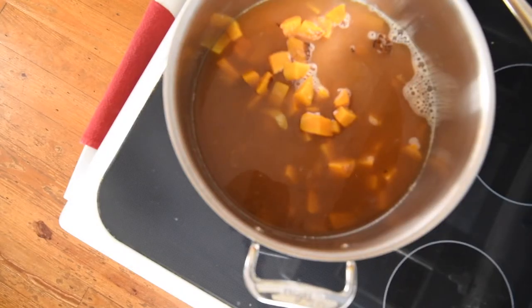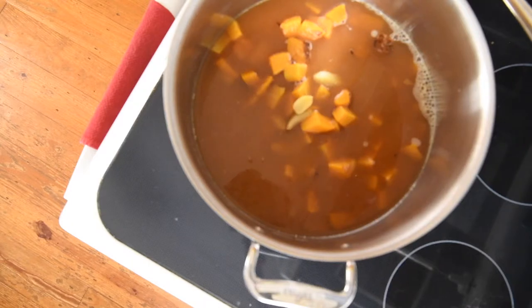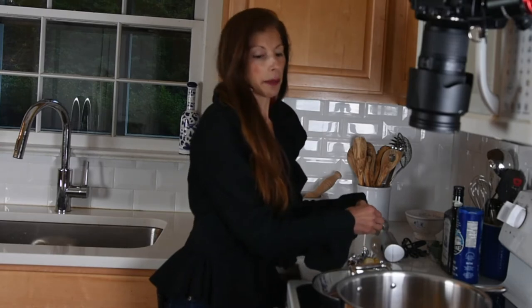What we're going to do is just blend it all together. You can use a regular blender, a high-speed blender, or in this case I'm going to use my submersible hand blender. That's nice for soups too, because you can have a bigger space and do it right in the pot. Whatever works for you — everything is cooked at this point and you're just warming it up.